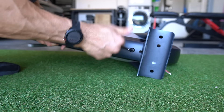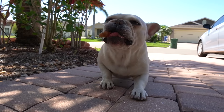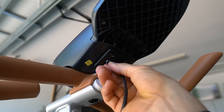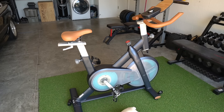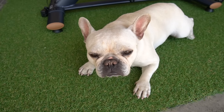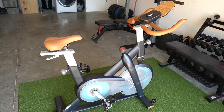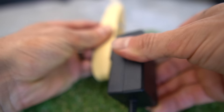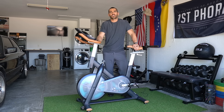The bike is assembled! It looks great and I'm excited to try it out. Putting it together was super simple — all the instructions were there, had all the tools and all the bolts, and we are ready to rock.